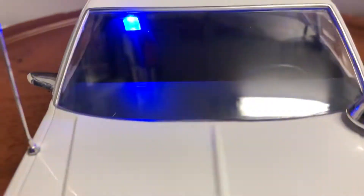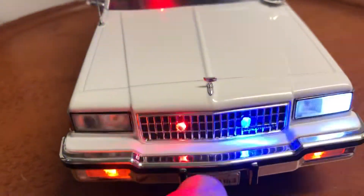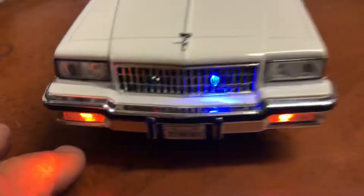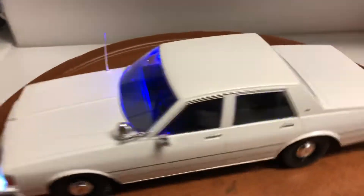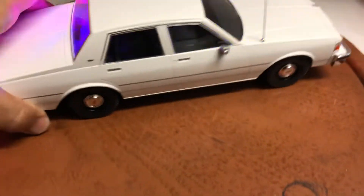Let me turn the lights on so you can see. I've put visor strobes, strobing white headlights, and red, blue, and green lights, with solid amber lights on the bottom. You have the red and blue lights on the rear window and solid tail lights. Very nice car.